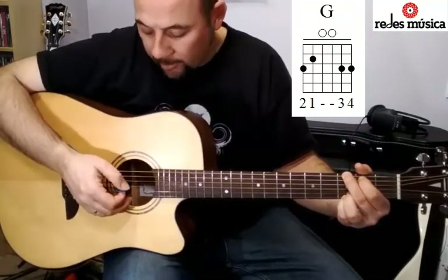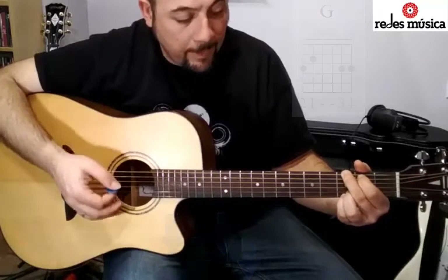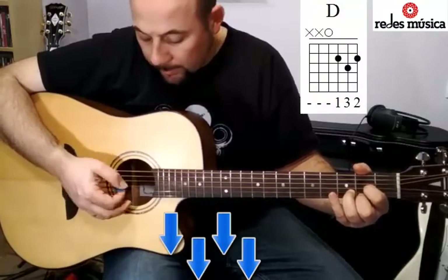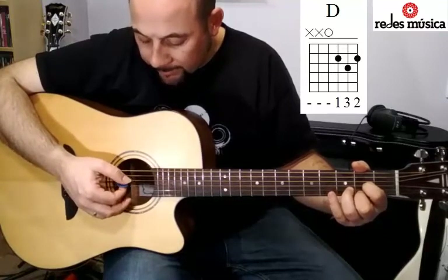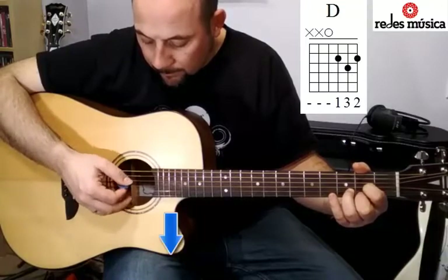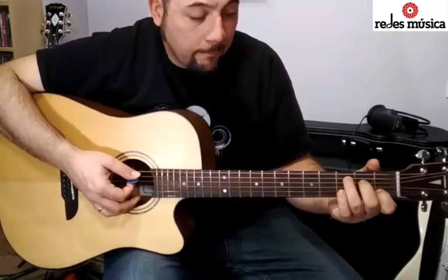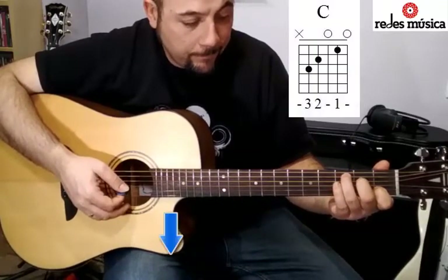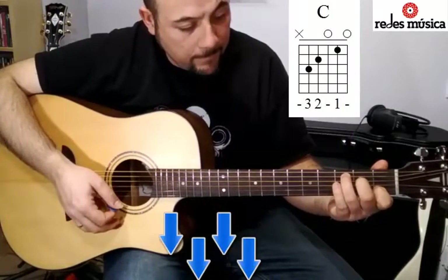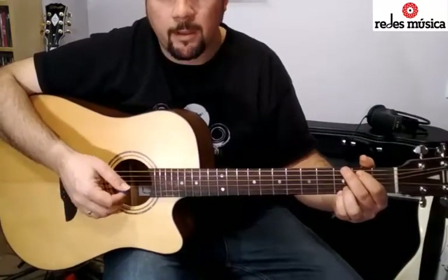El ritmo nos queda así. Cambiaremos de acorde. En el caso del re, sería apuntar en cuarta y en tercera y luego todas. Y en el do igual: haremos desde la quinta hasta la tercera y luego las tres primeras. Es un ritmo muy sencillo; una vez que le pilléis el aire os va a salir solo.